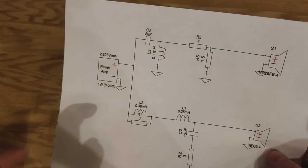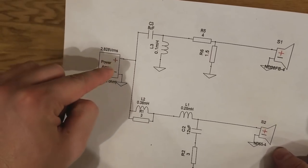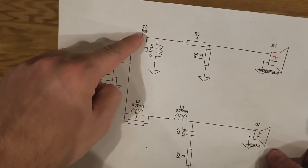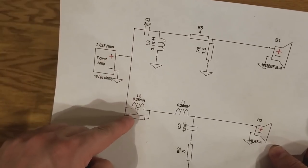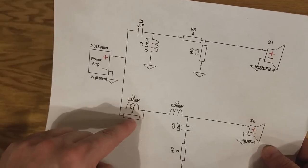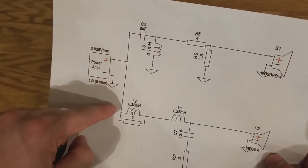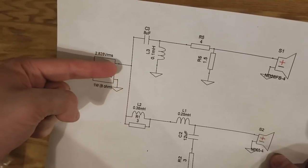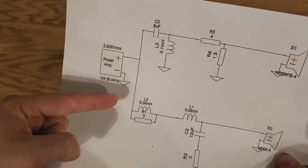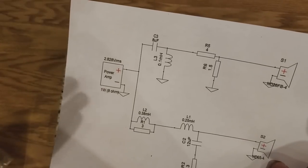Now, what else is connected together? The only other thing connected together at the beginning point from the amp are the two positives: the 8UF, the 0.38, and the 3 ohm — that's a capacitor, an inductor, and a resistor. Those are all going to be connected together. That means when the positive comes into the board we can have all three of these connected together on the board, which helps with layout.